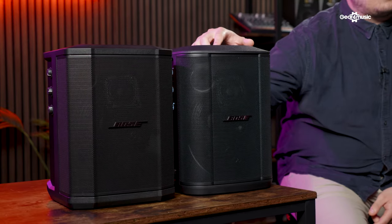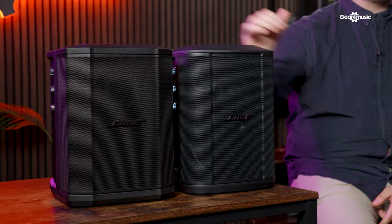On the face of things, these two speakers look very similar to one another. If you were to ask me to guess just from looking which one was which, I might have a hard time, but the Bose S1 Pro Plus has so many incredible new features that really take the S1 Pro to another level.